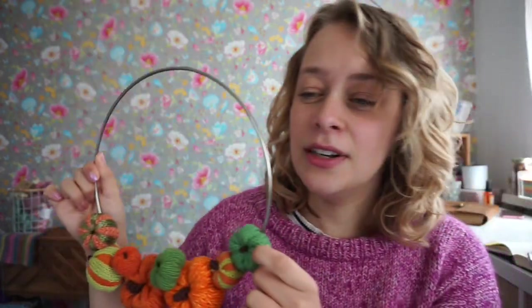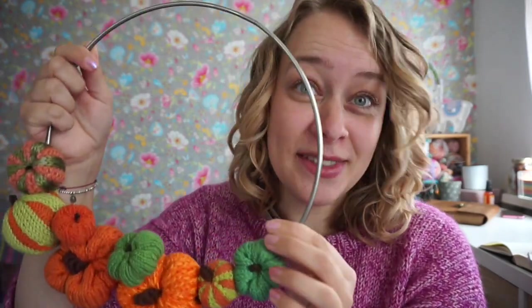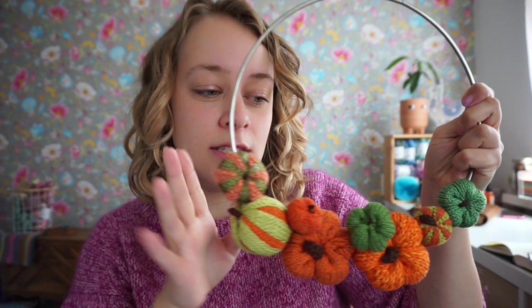Fun fact: I only learned like two years ago how to say wreath. I always thought it was pronounced like 'breath,' so I would say 'breath,' and I thought it was super difficult to pronounce. Luckily it is not pronounced that way. So I'm making a Halloween wreath, and for now I'm working on the base, which is all pumpkins. I'm planning to add a witch's cauldron and a cat and maybe some purple clouds up here that kind of rise from the cauldron. I have ambitious plans.